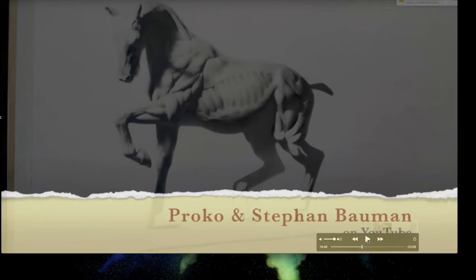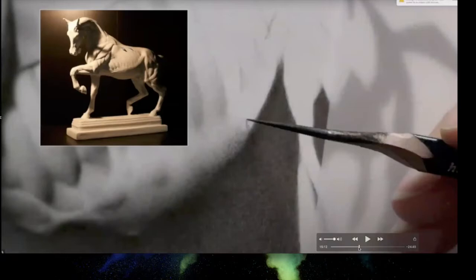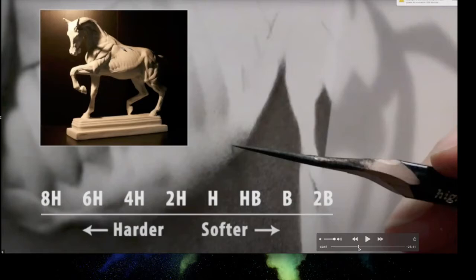The host recaps: HB is right in the middle, like the number two pencil used in school — right between hard and soft. H for hard; she doesn't know what B stands for but uses H to remember the hard side. When looking through your pencils, understanding how they work matters: the softer the pencil, the darker and more material it deposits on the paper.